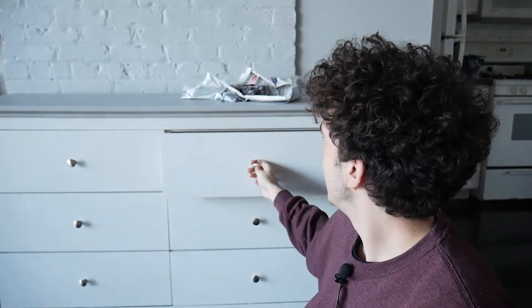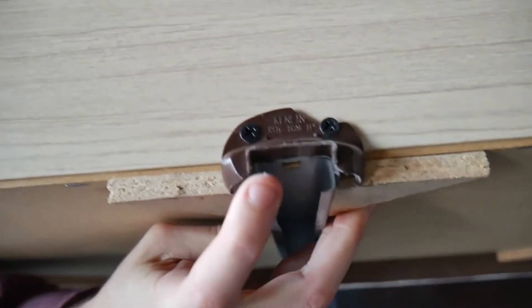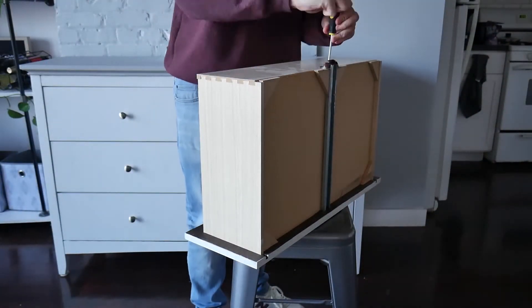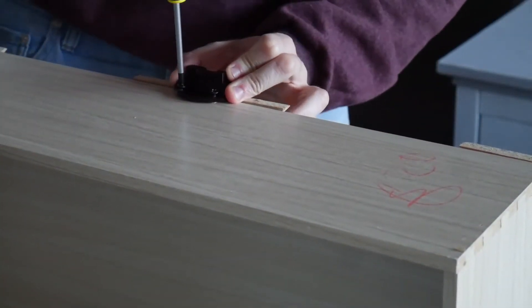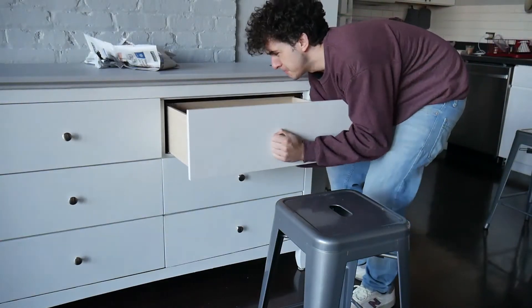These drawers have a problem where they don't go all the way in because the glide guide in the back is broken in many of them. If you pull one out and try to push it back in it won't go all the way — you have to tilt it down and then pull it back up. I found replacement glide guides online — I bought three but I might need more. Replacing them was actually quite easy: I googled the model and found 3D printed versions online that were quite cheap, then unscrewed the old ones and screwed in the new ones. The 3D printed material is a lot stronger than the original injected plastic, so these work perfectly.